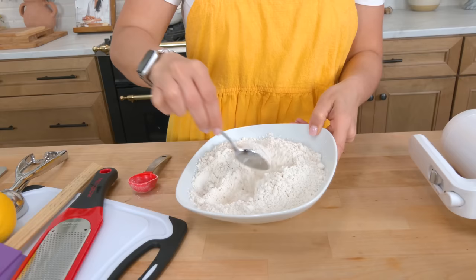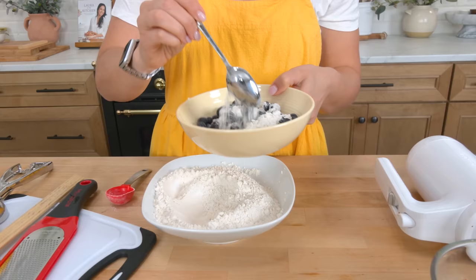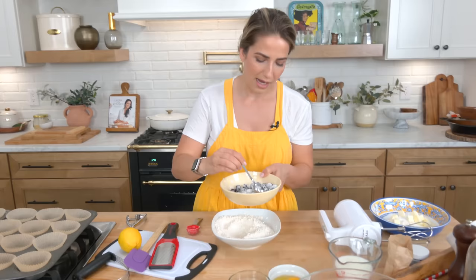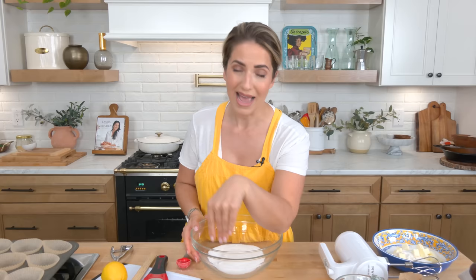Just mix your dry ingredients together. Now what I do — and the OGs know — is take some of this dry mix and add it to your fresh blueberries. Last week I posted a Reel and TikTok of lemon blueberry muffins made with cake mix, and I had so many DMs asking how to make them from scratch. Your wish is my command — these really are exceptional and you will love them.